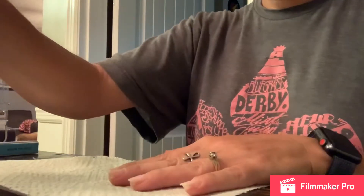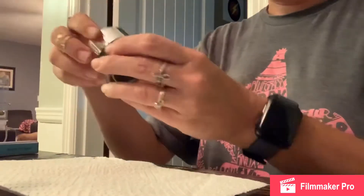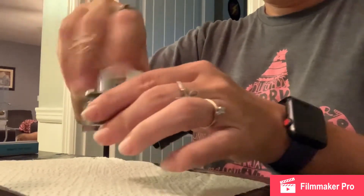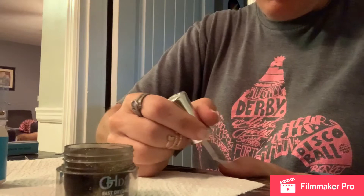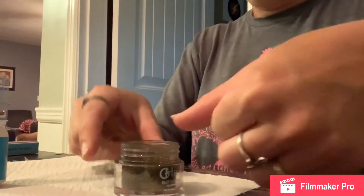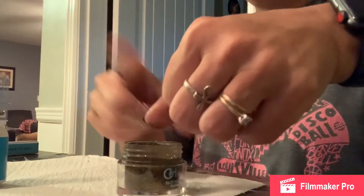Then you're going to start with number one, which is your base. You're going to open that and get out whatever color of dip you wanted to use. You're going to put on a nice even coat from the bottom of your nail to the top without touching the sides of your skin. Then you're going to put your nail into the powder at an angle, dip it all the way into the powder, and tap off the excess.